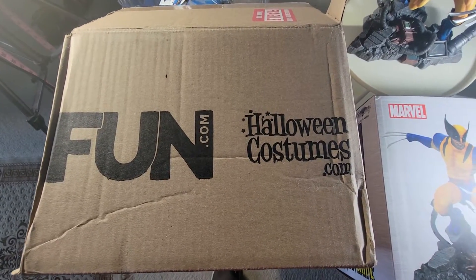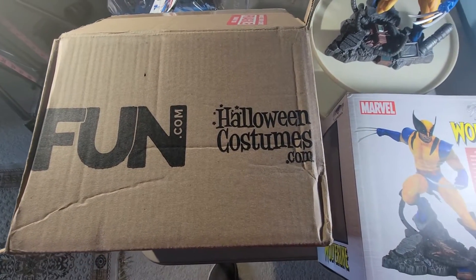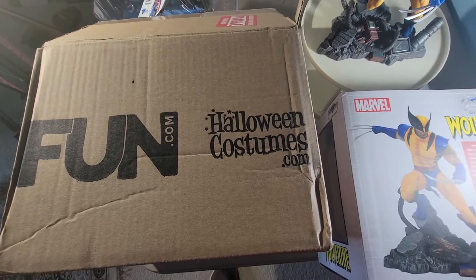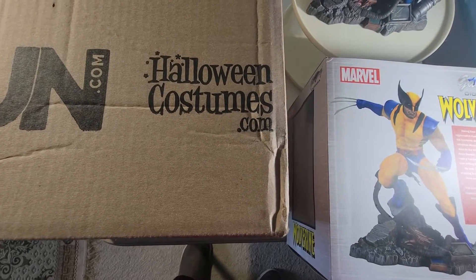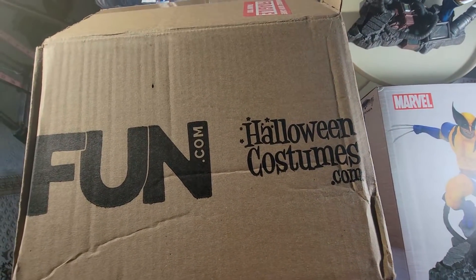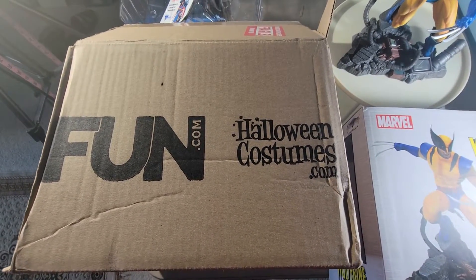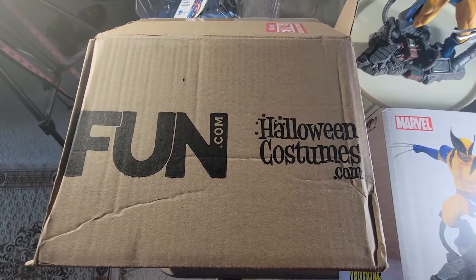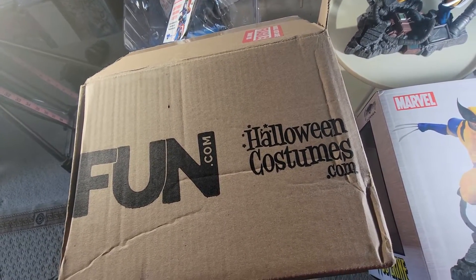Hello, this is Patrick with Comics and Collectibles. I will be doing a preview and review of this Wolverine statue — or more accurately, diorama. I'm new to the statue game, so please forgive me if I call it by the wrong name.